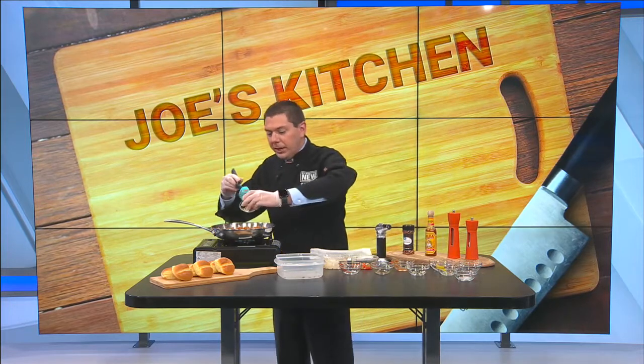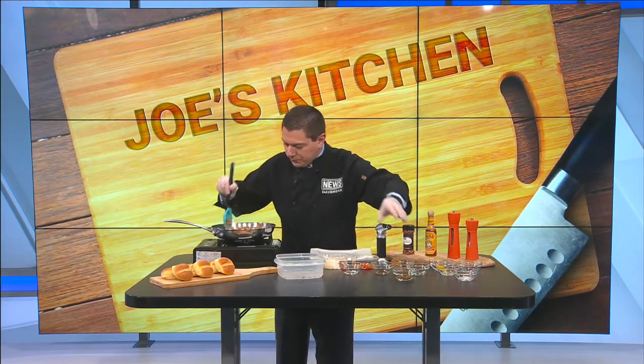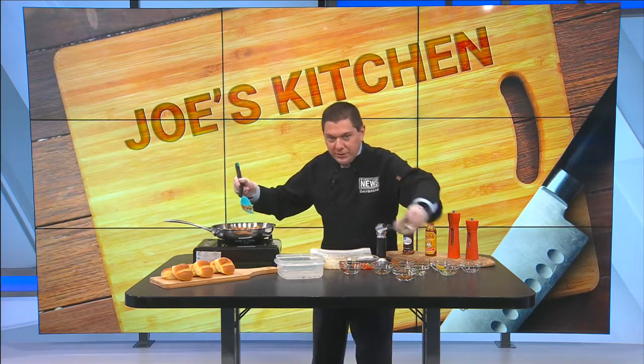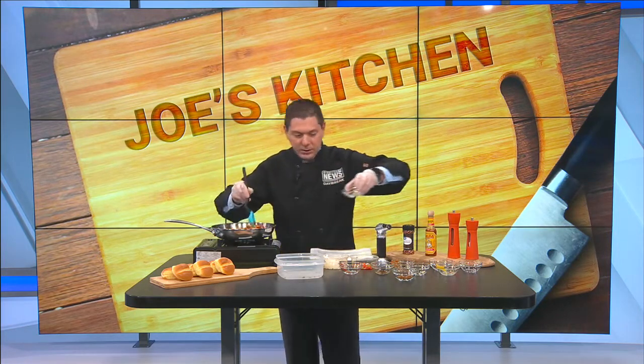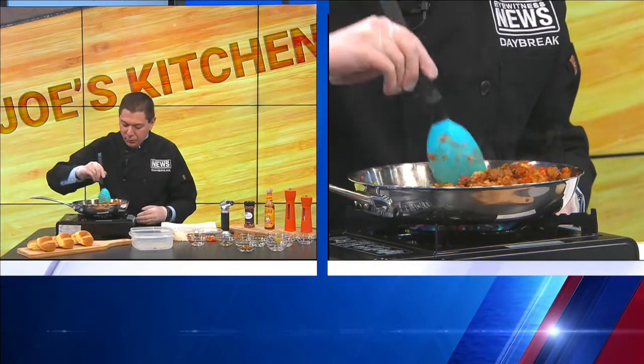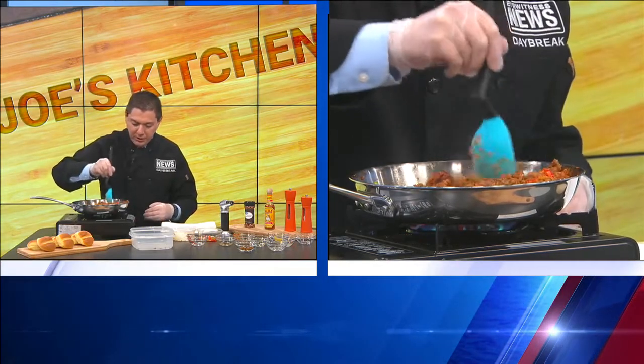Brown sugar — if you prefer, add a little bit of brown sugar in there. That will give it that sweetness taste. And then just a little bit of salt and pepper to flavor. You can probably add that last if you want to, so if you need to add more or less, you can.